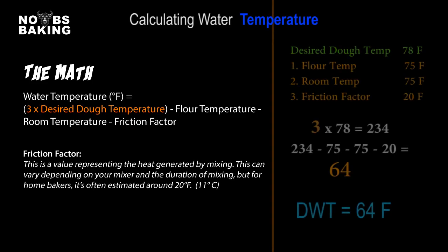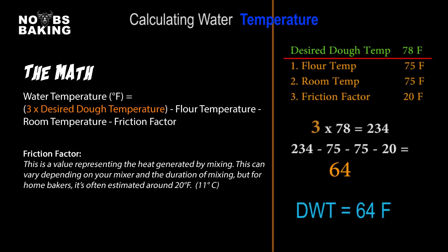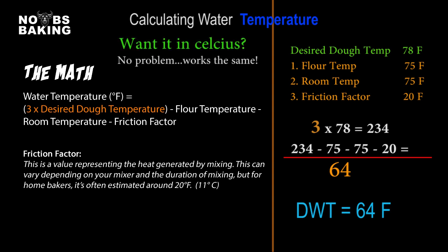For this example, we want a final dough temperature of 78°F or 26°C, and we have three factors to work into the math: flour temperature, room temperature, and friction factor — for which I use 20 as a ballpark. The math is: three times the desired dough temperature, minus the flour temperature, minus the room temperature, minus the friction factor. Three times is due to the number of factors in the calculation. If you're adding an additional factor — such as the temperature of a high-addition pre-ferment — then four times the DDT would be used: three factors multiply by three, four factors multiply by four. The net result is 64°F, which is the desired water temperature for this example.